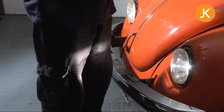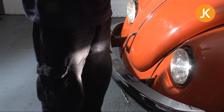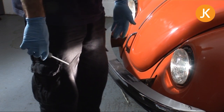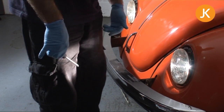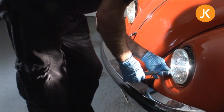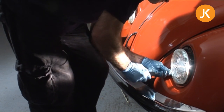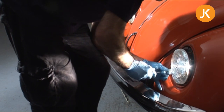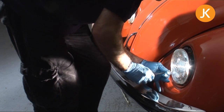Now we're going to look at adjusting your headlamps. You can either do this at your local MOT station — a lot of places will set them up free of charge — or in this instance I'm using the wall. You could use the back wall of your garage or a piece of cardboard. There are two adjusting screws: the bottom one goes in to bring the beam pattern down, out to bring it up, and we can do the same at the top. By using a combination of the two, you can adjust where the beam falls — slightly to the left or right.